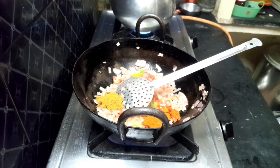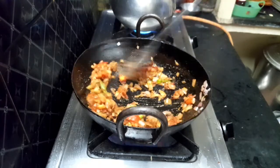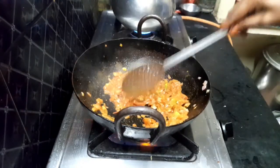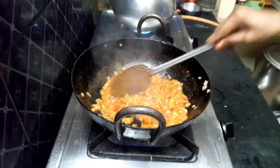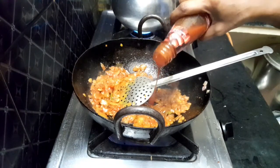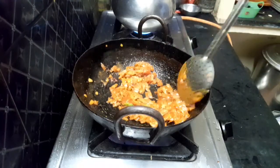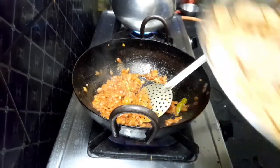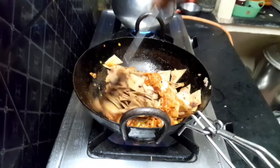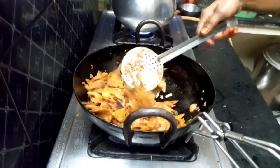We will mix it well with the sauce. Cut the tomato ketchup into the tomato sauce. Mix it in a little bit — mix it in 1 tablespoon. Mix it all together.